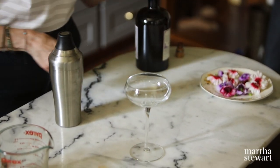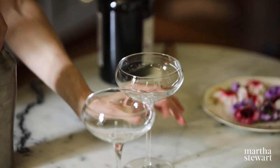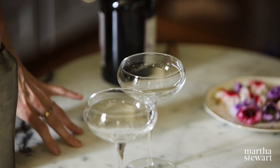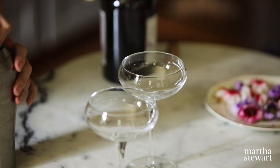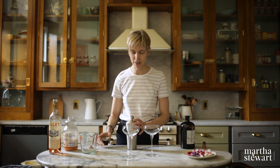I'm going to strain the shaken cocktail into the glasses. Using stem glasses — these are coupe glasses — because it just looks really nice. You could use a wine glass or a highball glass, but I like it with a pretty stem glass because it's a pretty kind of cocktail.